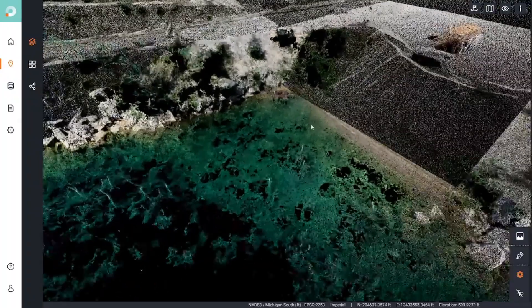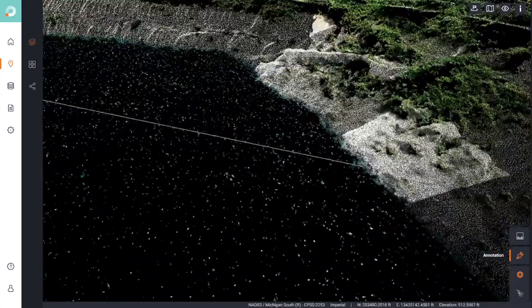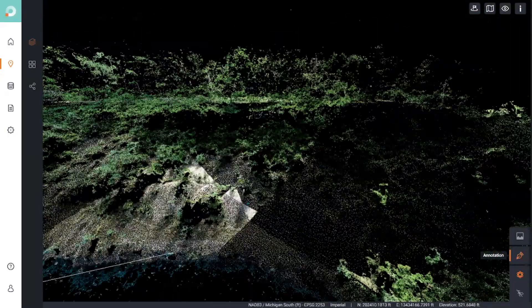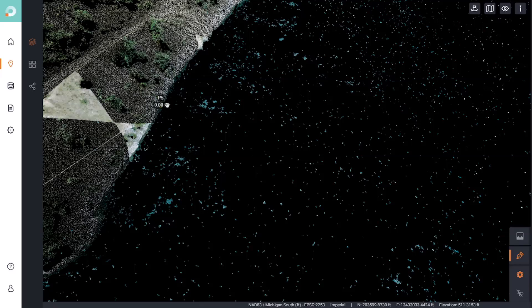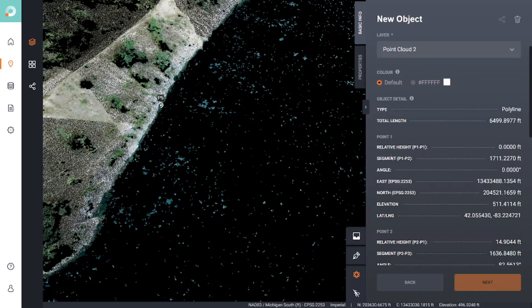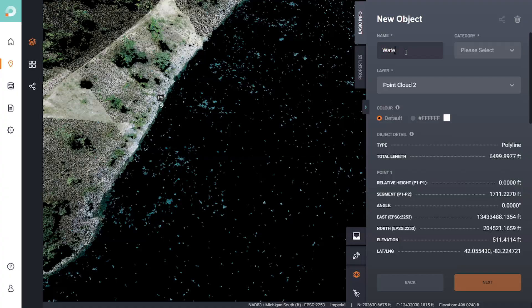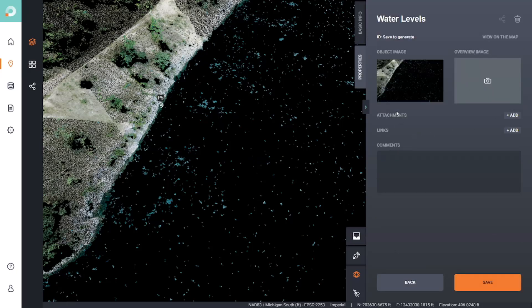I'm going to annotate five different positions: one in the north, one in the south, one in the east, and two in the west. I'll annotate right here in the north, then come over to the east side and select my next point, then down to the south end, and the fifth point here. I press the checkmark and get elevations for all of these points — point one, two, three, four, and five. I'll name this annotation 'water levels' as an object of interest. I can attach additional documentation or leave comments, then hit save.